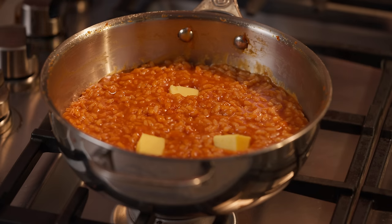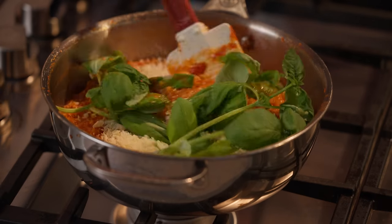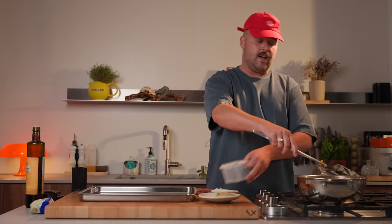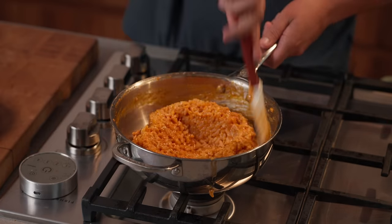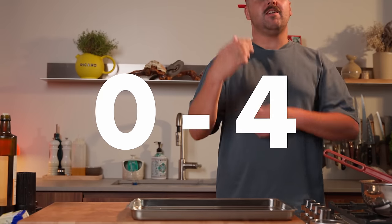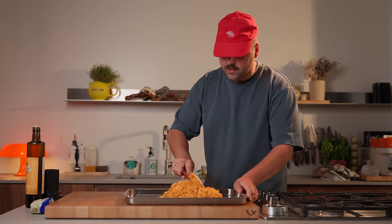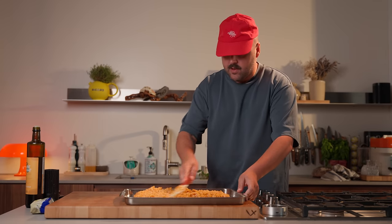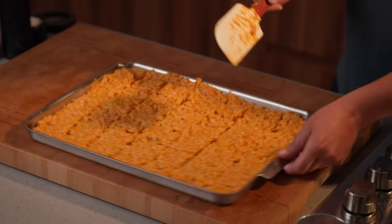All the broth has been used. The rice is fully cooked. It's now time to add our cold butter, some grated Parmesan cheese, and some basil to infuse. It's been five minutes — let's check out our risotto. We can already take the basil out, it's been infusing, its job is done. It's already cheesy as hell. Let's make sure the seasoning is good. Mmm, it's amazing. Now we can put this on a tray to cool down. Spread it out and draw a few lines — that's going to allow more air to come between the risotto and stop the cooking process.